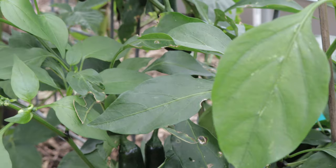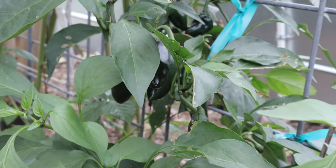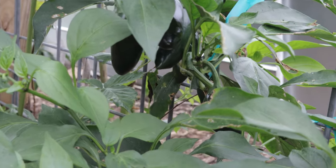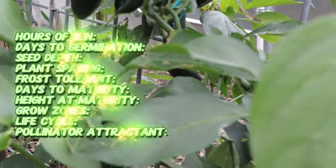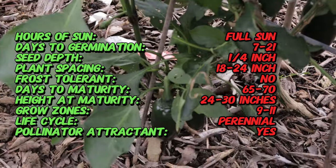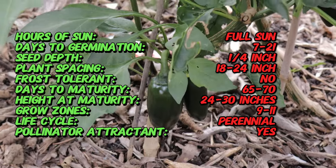Did you know that sriracha peppers, while named after the famous sauce, aren't originally from Southeast Asia? In fact, they were specifically developed in the United States by organic seed producers for use in making the iconic sriracha sauce. These peppers offer a perfect balance of heat and sweetness, which is why they're ideal for sauces, stir fries, and more.